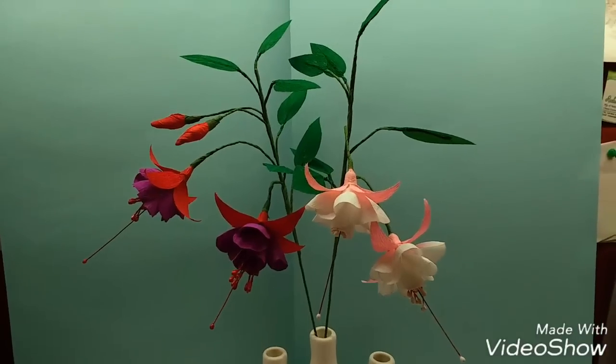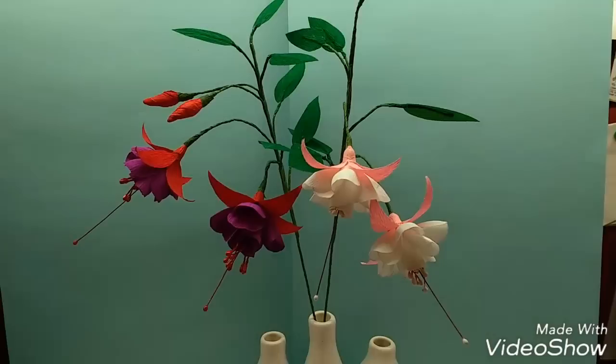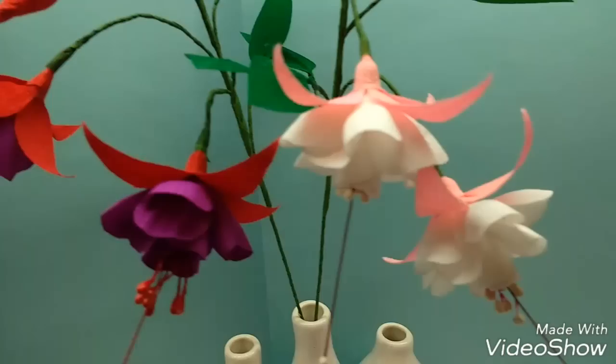Hi, today I am going to make fuchsia double, a really pretty flower. It looks like skirts, frilled skirts.